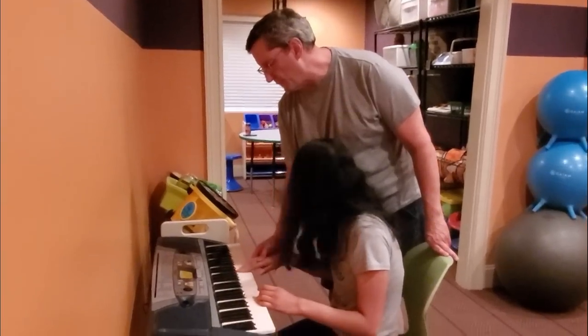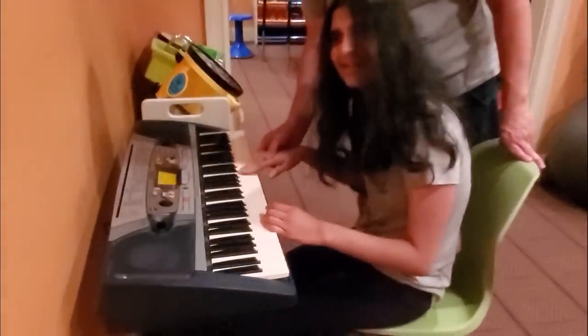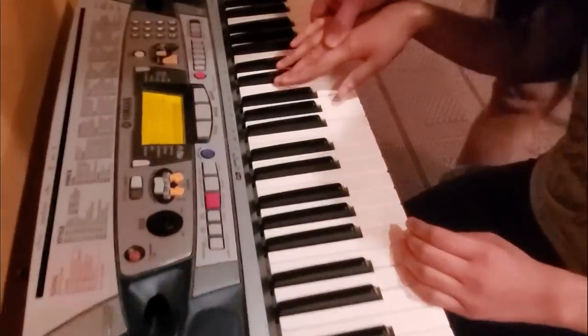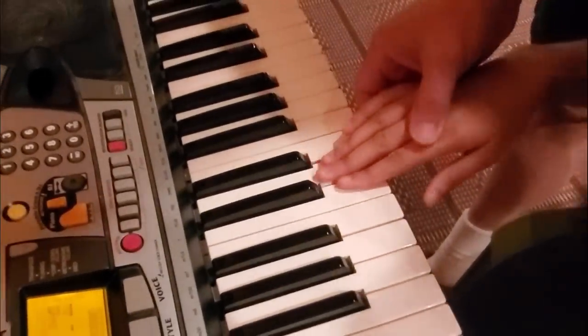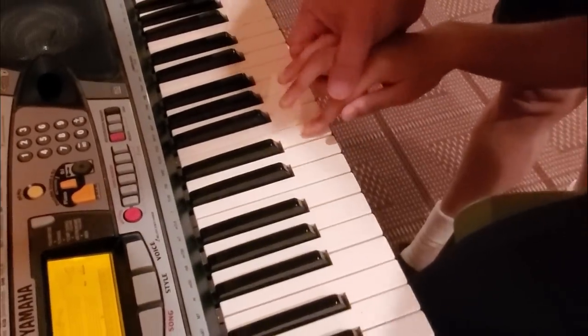Watch this. You see how this — you see how that key, how those two are together and that black key is there? Yeah. Okay. You count up three and you go — watch this. Okay, ready? Watch.